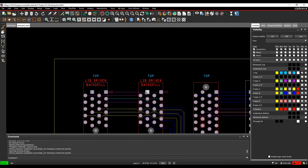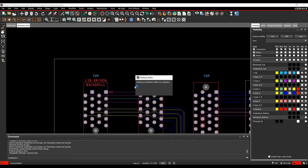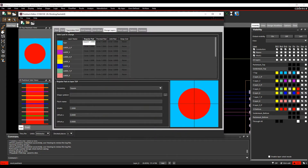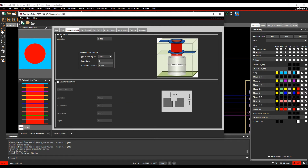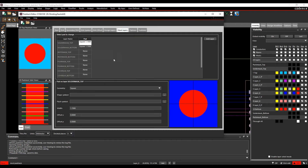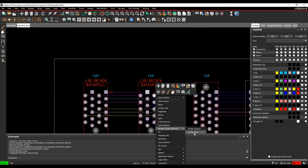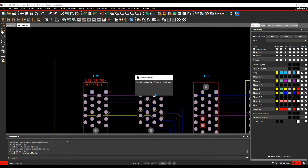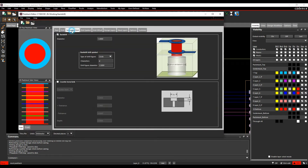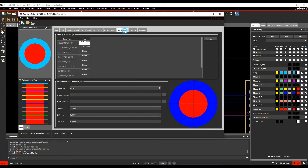Once refreshed, hover over one of the pads, right-click and choose Modify Design Pad Stack > All Instances to open Pad Stack Editor again. Check the Secondary Drill tab — the back-drill is now enabled with the back-drill start and clearance defined, and the mask layer shows the back-drill solder mask size. This confirms back-drill is properly defined on both the secondary drill and design layers.